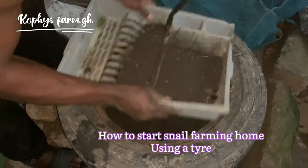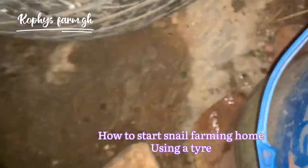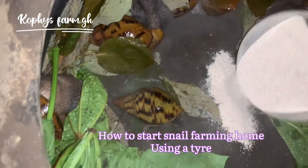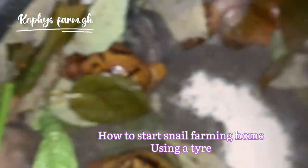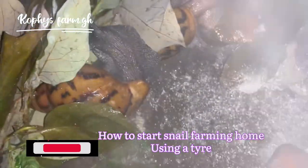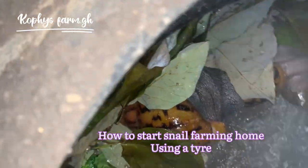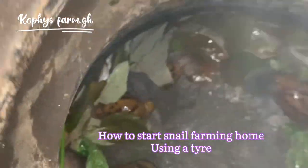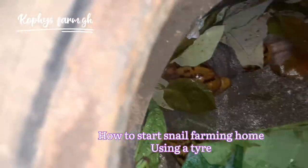After that, you prepare their feed. I'm going to feed them with coco yam leaf and purple leaf. With the other tire, I'm mixing the soil with calcium — this is ground, powdered eggshell. You mix it with the soil so when they eat the soil, that's another way to provide them with calcium. Don't forget you can also use spare leaves as shades for them instead of planting other leaves.